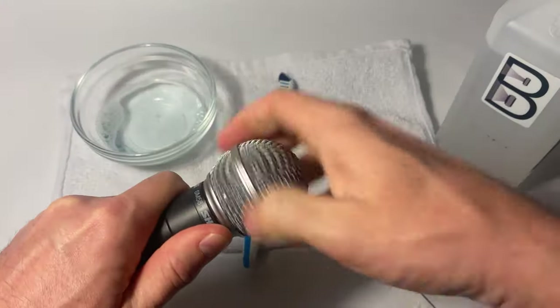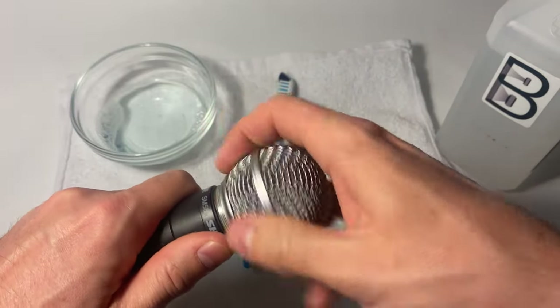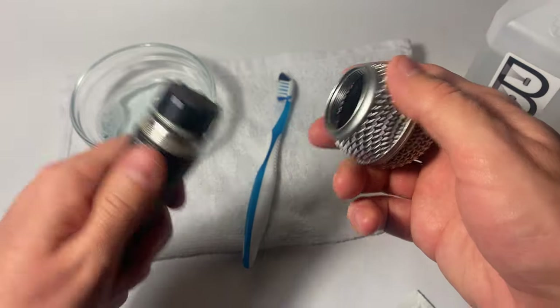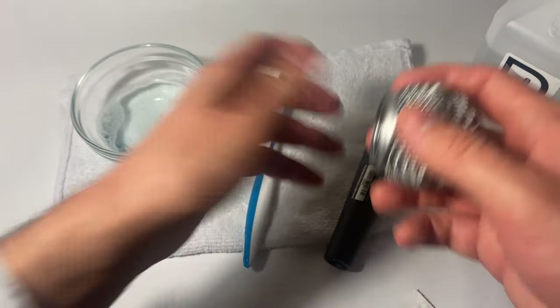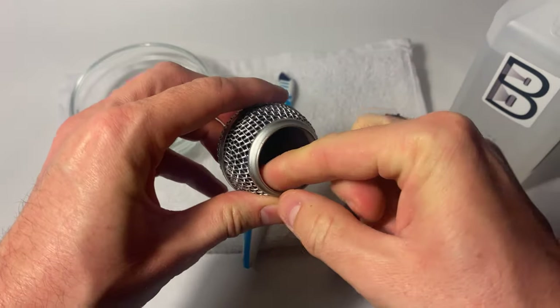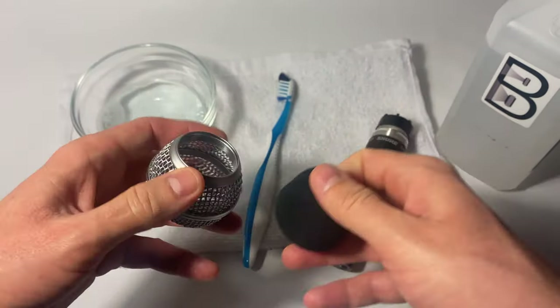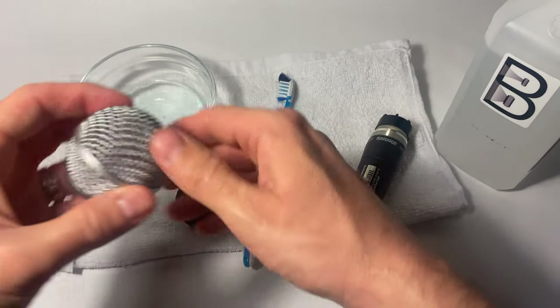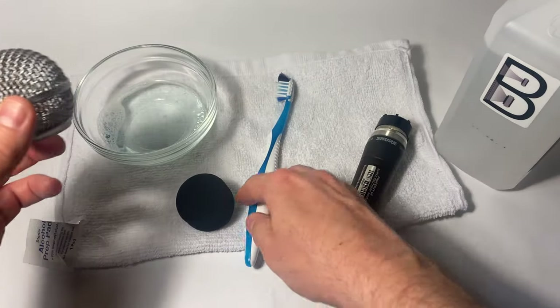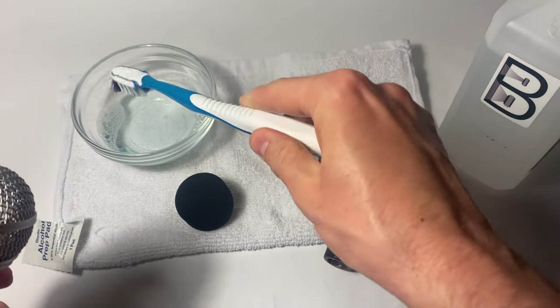The other method we use takes a little bit more time to complete. First, you unscrew the grill. Make sure you remove any foam windscreen — this is a Shure SM58, so it has a foam windscreen inside the grill. Set that aside. You'll want to take a toothbrush and prepare a mix of dishwashing soap and warm water.